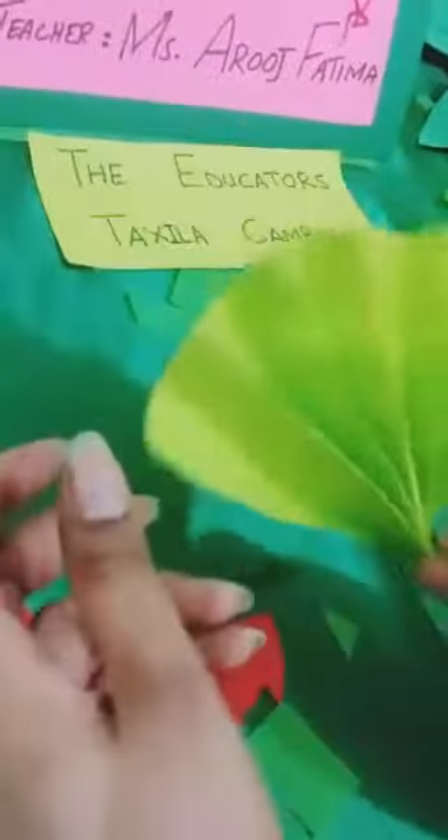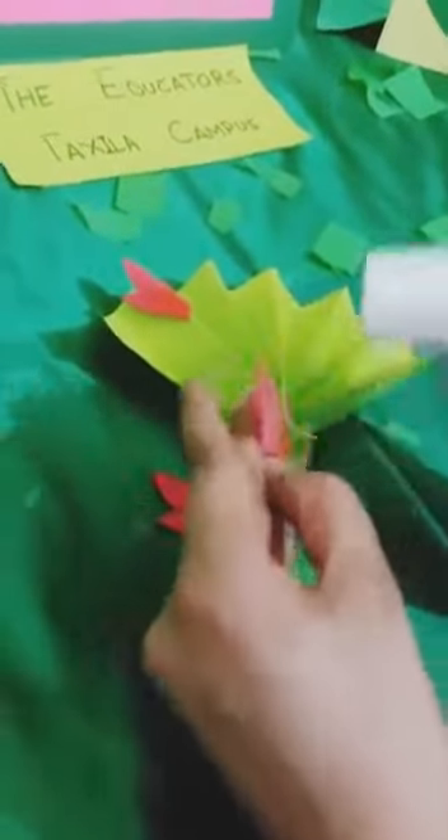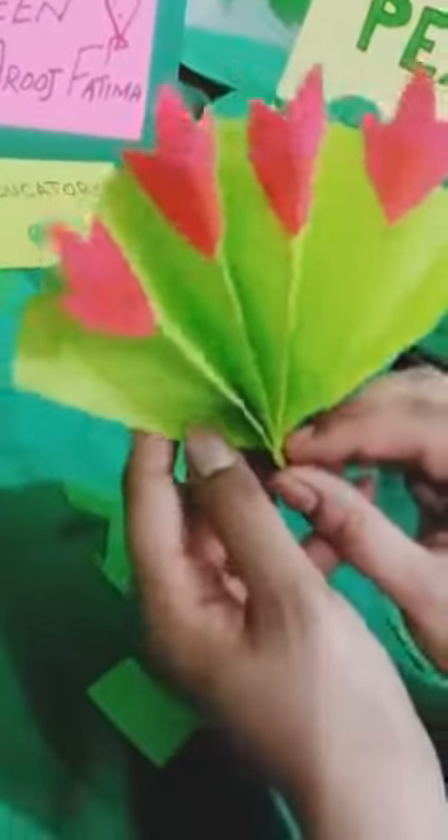Here is a hand fan! And now let's decorate it with these flowers. Take the first flower and paste it here like this. Then again paste some glue and paste it here. Then take some more glue and paste the last one here. We have a cute little hand fan! You must try it at home and make this hand fan to show me.